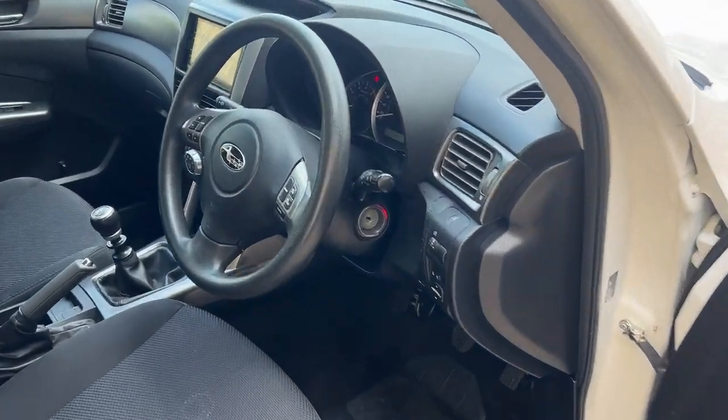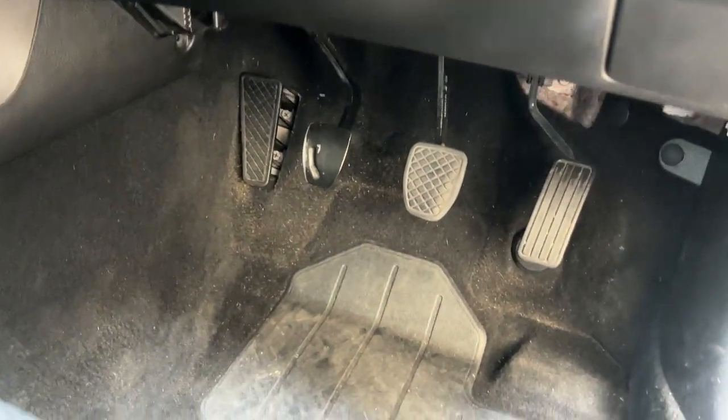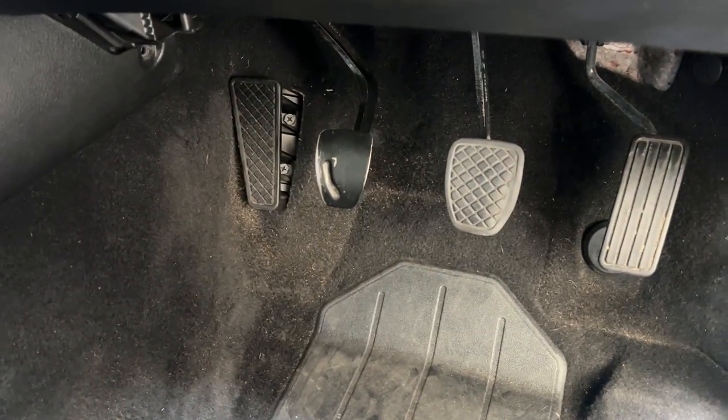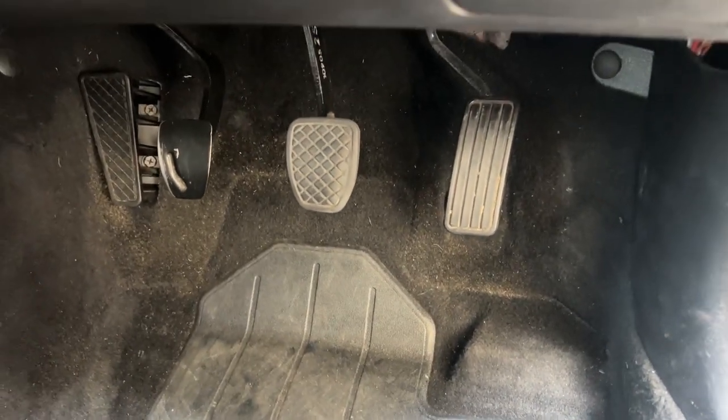They do Impreza, Forester, WRX. Let's have a look at these and show you how to get them on. We step inside — this is an SH Forester turbo diesel 2011. We can see that it's missing the clutch rubber and the brake one is a little bit worn, so we're just going to go ahead and replace both of them.